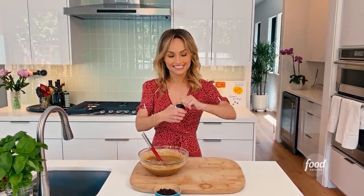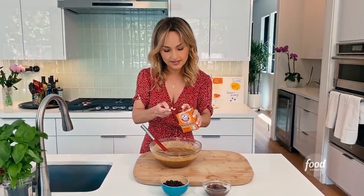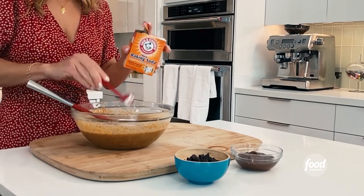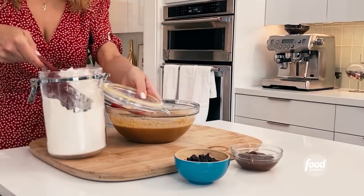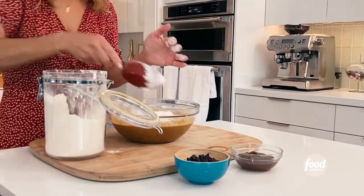Vanilla extract. And two teaspoons of baking soda — it helps it to rise and keeps it nice and tender. And then we've got our flour. We need one and a half cups of regular all-purpose flour.